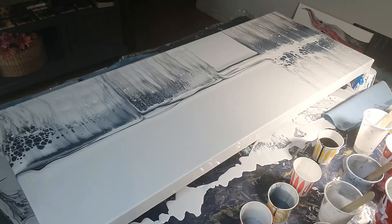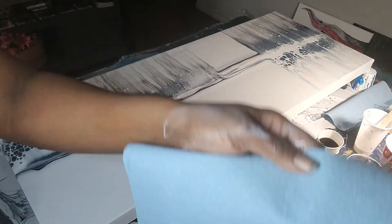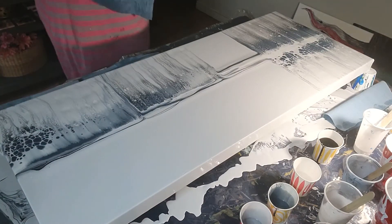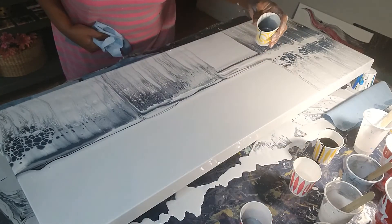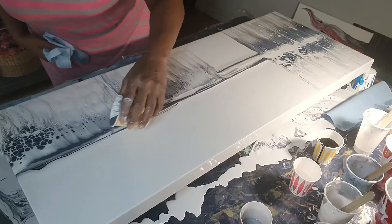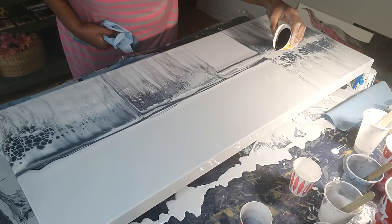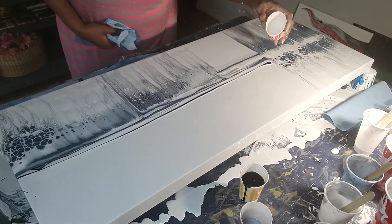I needed more paper towels and I looked up and I wasn't recording. I'm telling you, this YouTube thing is hard, but I got more paper towels. I'm going to finish swiping. I think I'm going to add a little bit more pewter because I don't see any right here, and I'm going to add another little line of black and some more white.